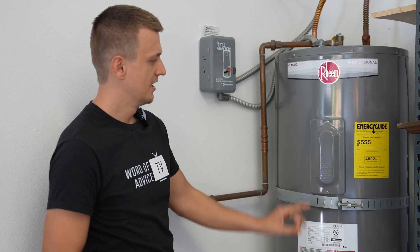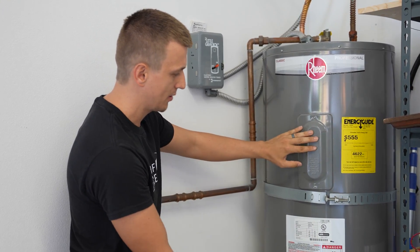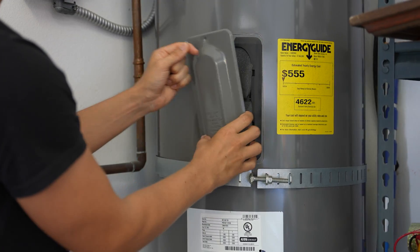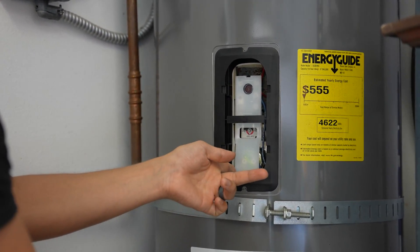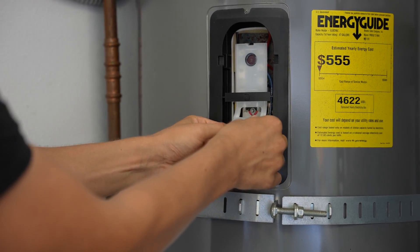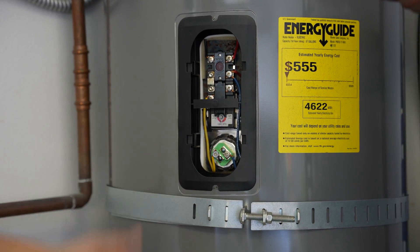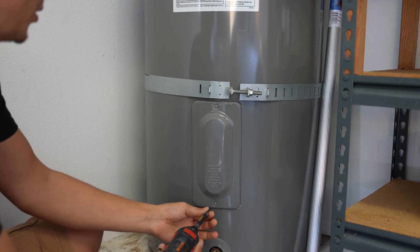We're back at the water heater — the power is off. All the elements and thermostats are going to be behind these panels. Your water heater might have one element or two; mine has two — an upper element and a lower element. I'm going to take both panels off so we can see what's inside. Once you have the cover off and pull the insulation out, you'll see a small cover that covers your element and your upper thermostat. This cover does need to come off — just gently tug on it and it should come right off. In this video I'm only showing you how to test the heating element, but I have a separate video about how an electric water heater works overall.